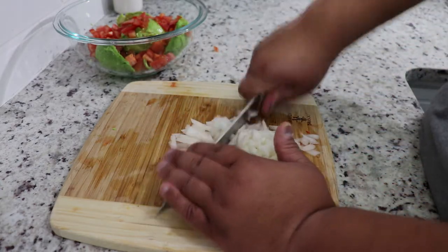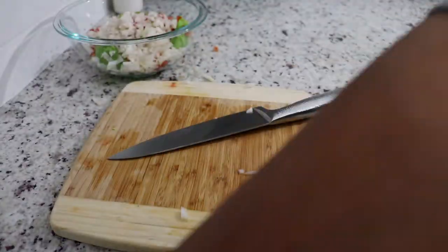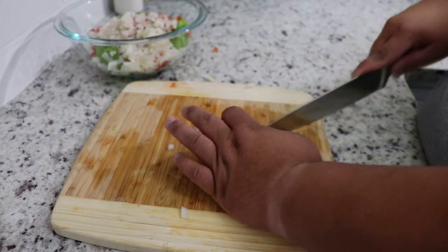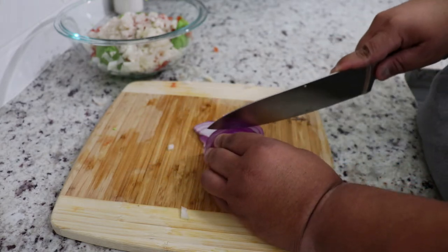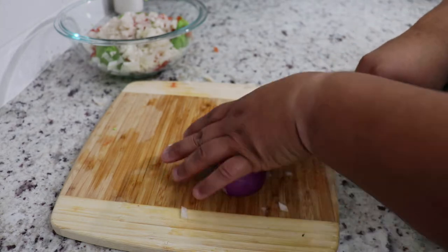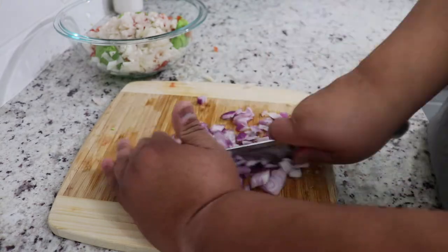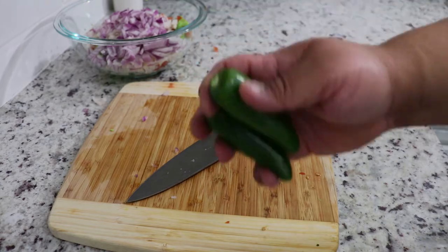You'd be surprised how good this is. Sometimes I get lazy — I know how to make guacamole but sometimes I just go to the store and buy it, and it's not really the same. But you gotta make it do what it do.